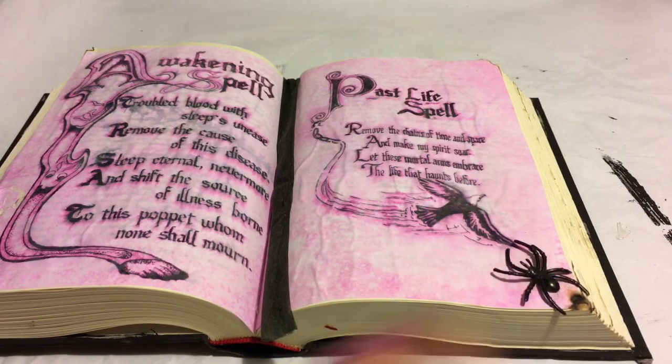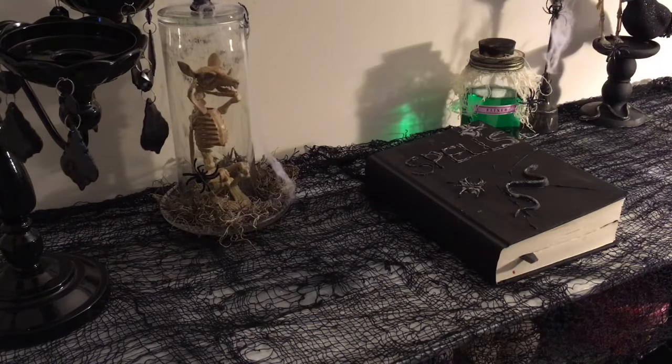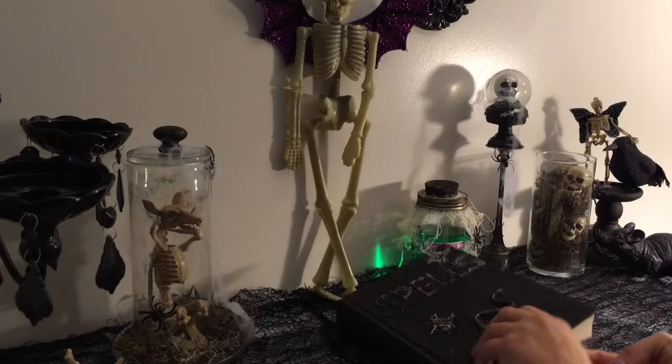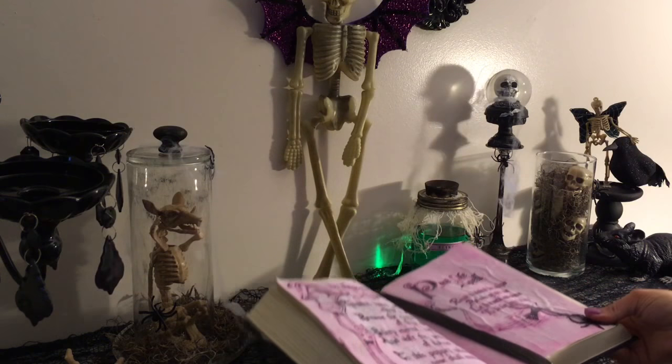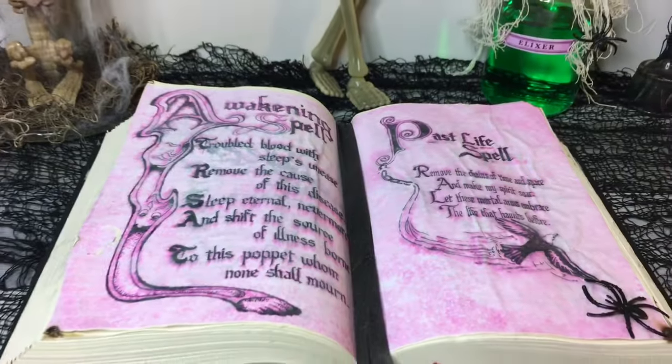Now I'm just adding another spider to the bottom page — just glue it on — and now you have this really cool book of spells for your Halloween decor. This would be great if you're having a party or entertaining. This is a great Halloween project.